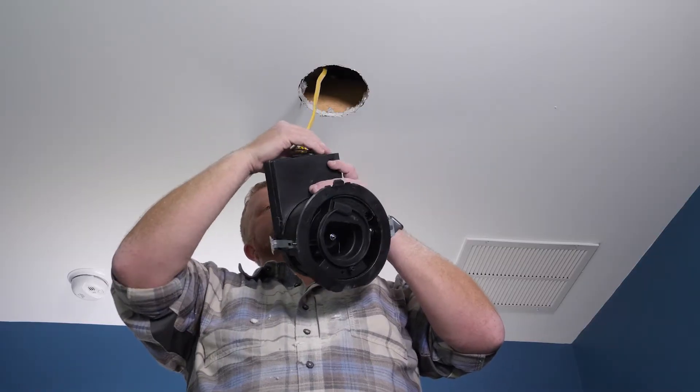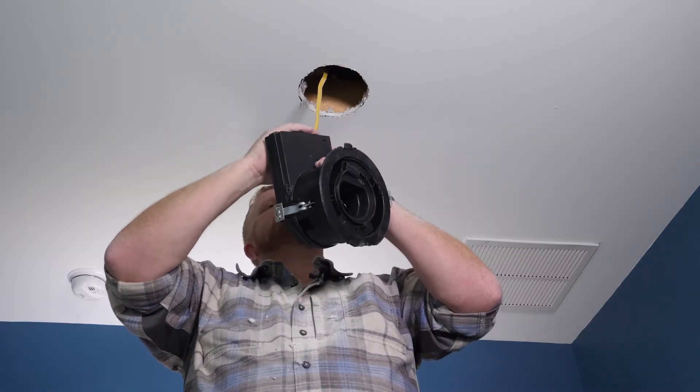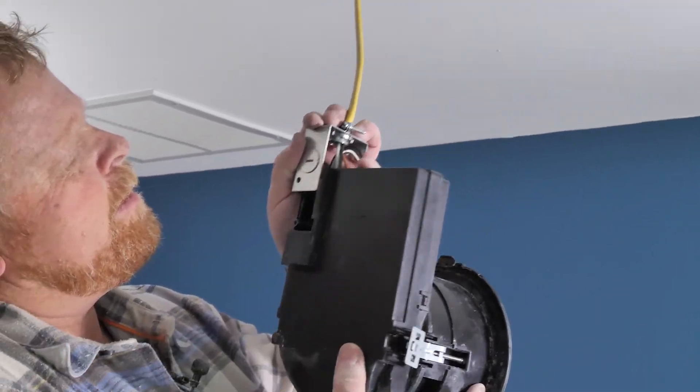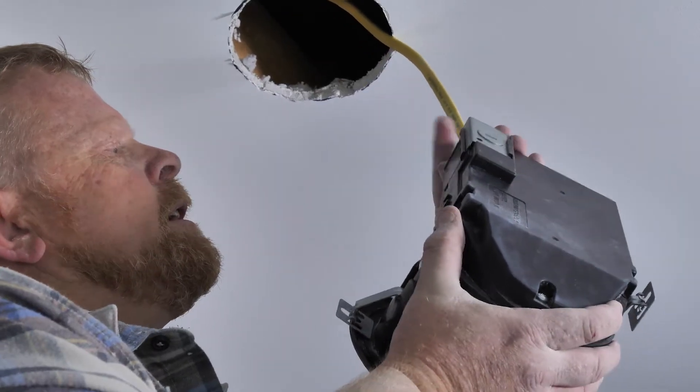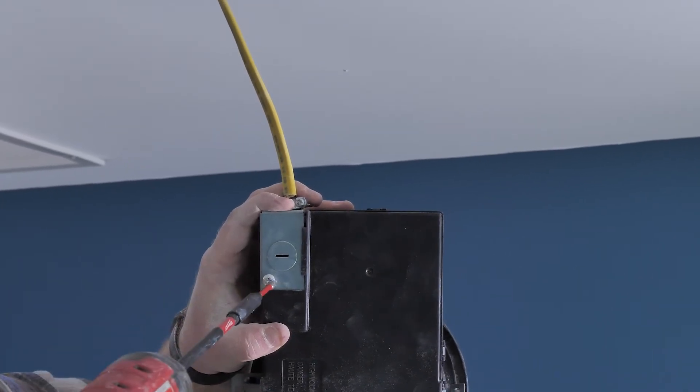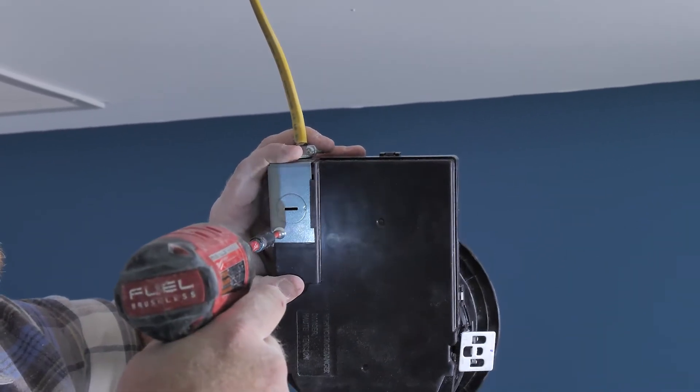Now that all our wires are connected, we are going to feed everything into the box and slide the electrical cover back in like so. Then take our screw and drill it in.